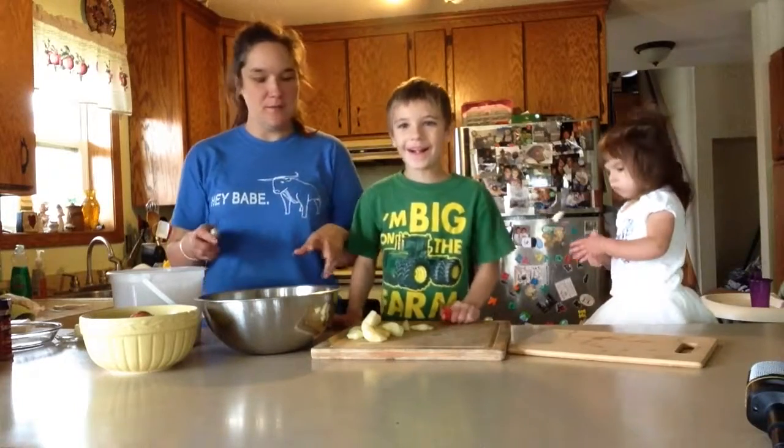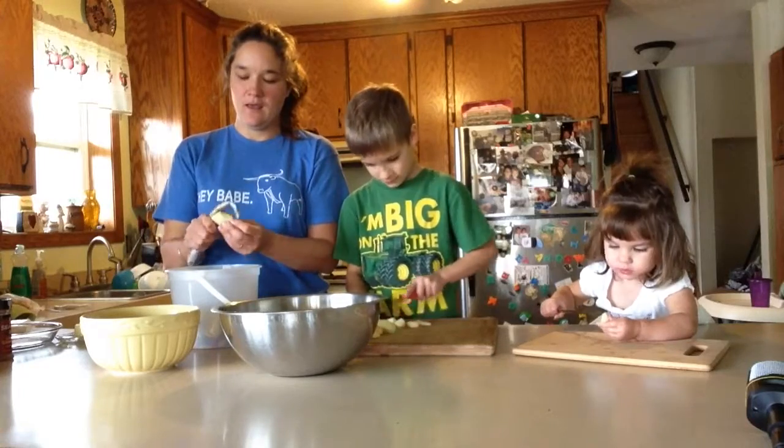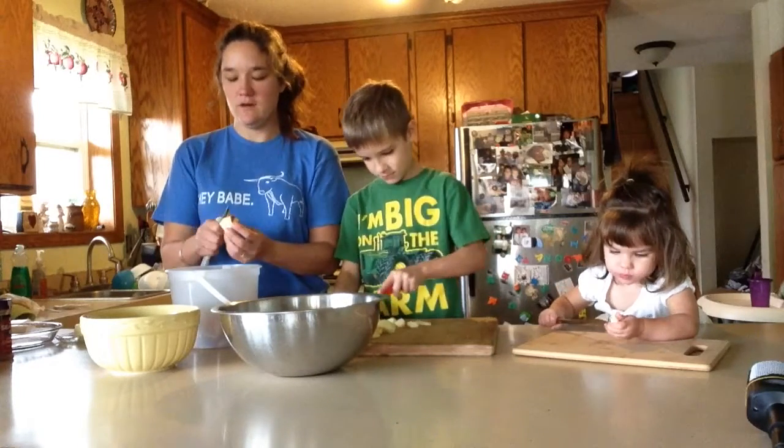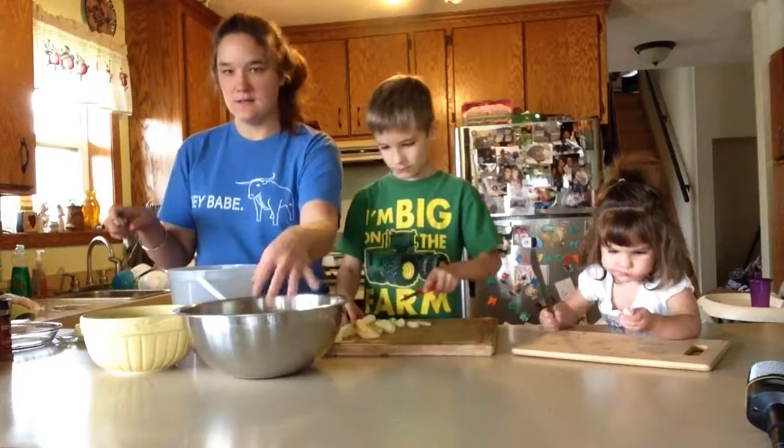We are going to be making an apple pie. What I'm doing is I'm peeling them and Everett is slicing them up and he's put them in this silver bowl.